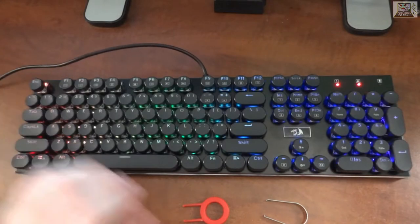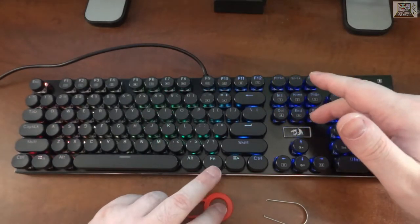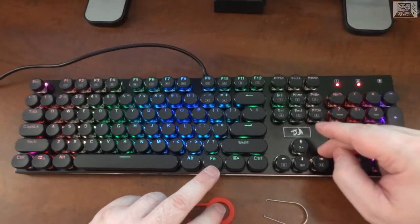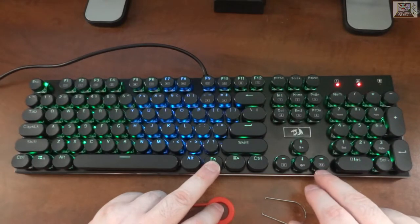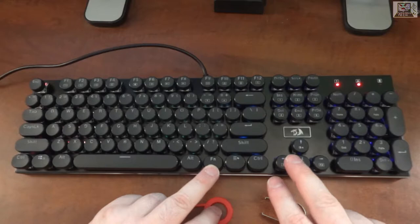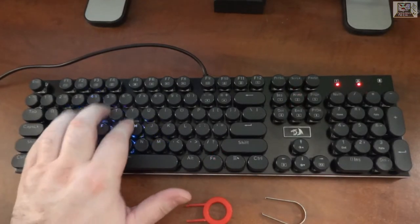Reducing the lighting helps with camera focus. Using the Insert, Home, Page Up, Delete, and Page Down keys combined with the function key cycles through different lighting modes. You can cycle through colors with the function key and switch the wave direction with Function+D — left to right. The Home button gives a ripple effect.